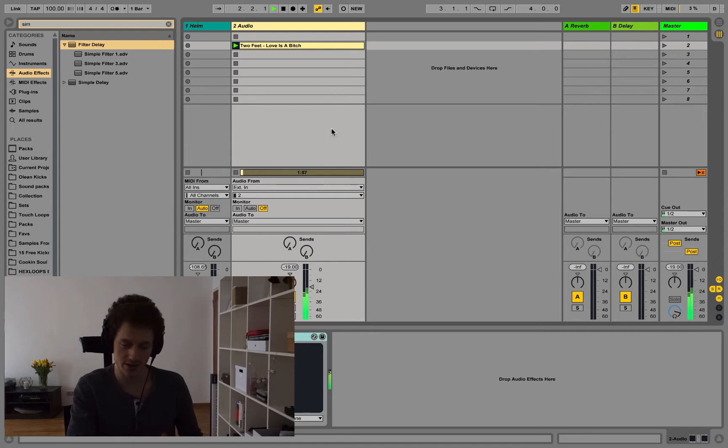So this is the bass sound we're going to be working on. Playing my version over the original sounds like this.